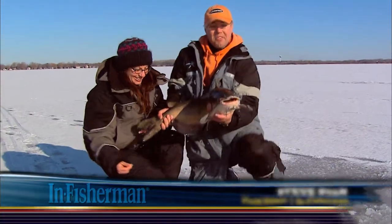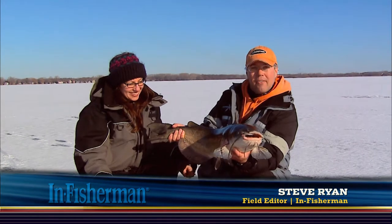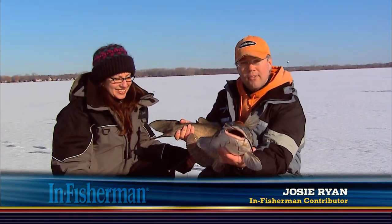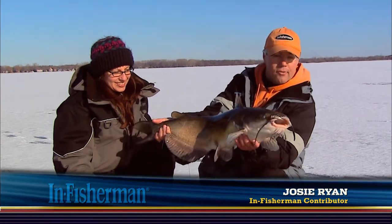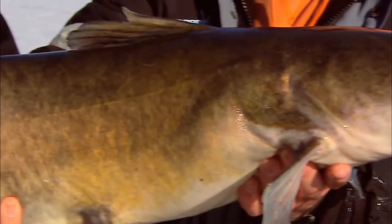Look at that catfish — what a beauty. What a great thing to catch through the ice. Today, Josie and I, along with my nephew Kevin Jesker, are going to show you the how, whens, and where to target these nice big channel catfish through the ice. And it's really not that difficult — you've probably already got the stuff at home.